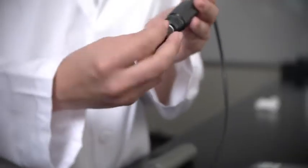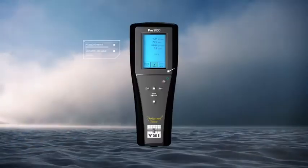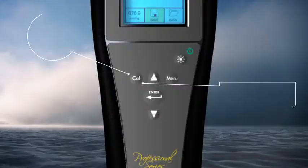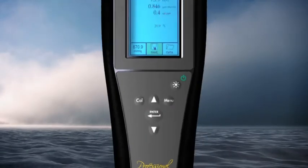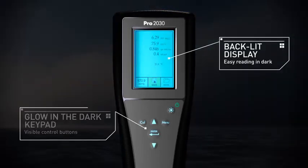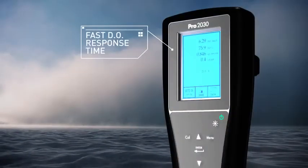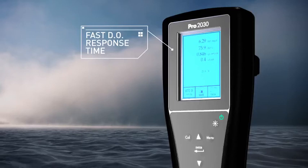The PRO 2030 includes these features: your choice of field DO sensors — polarographic or galvanic. An internal barometer for the highest accuracy data. A quick-cal function that calibrates DO within seconds with the push of a button. An easy-to-read graphic, backlit display, and glow-in-the-dark keypad. The fastest DO response time on the market — 95% of their reading in a stunning 8 seconds with a standard membrane.